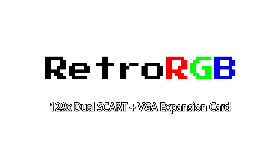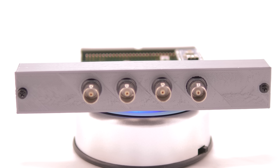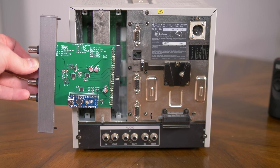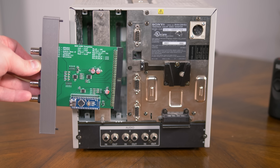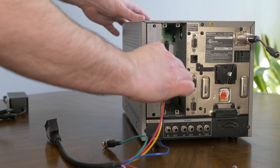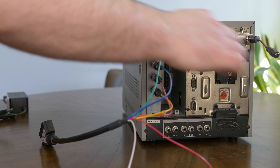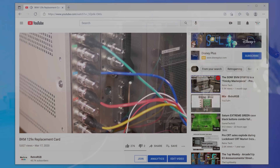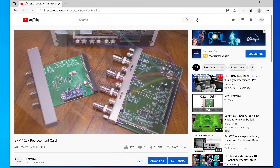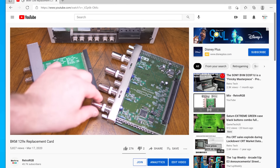Last year, developer Martin Heinfeldt successfully reverse engineered the BKM 129X RGB and component video input card used in a few different Sony monitors. At the time, I was thrilled about the project because it represented the first step in giving the retro gaming community more access to these monitors. So if you found a D9H or a D14H without an input card, now there was a fairly priced, open-source solution to get RGB and component video into it. I thought the use with the L5 PVMs was cool, and liked that people could have a second input, but it wasn't adding any new functionality that didn't already exist in the L5s — it was basically just another input.